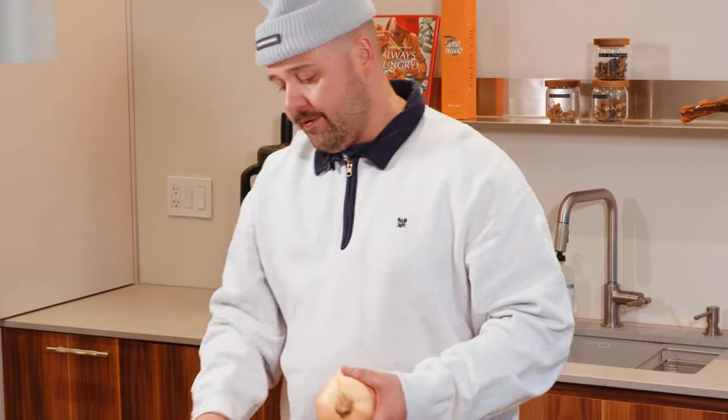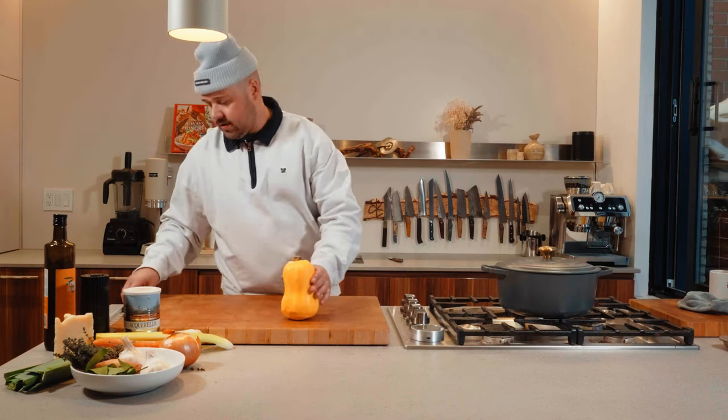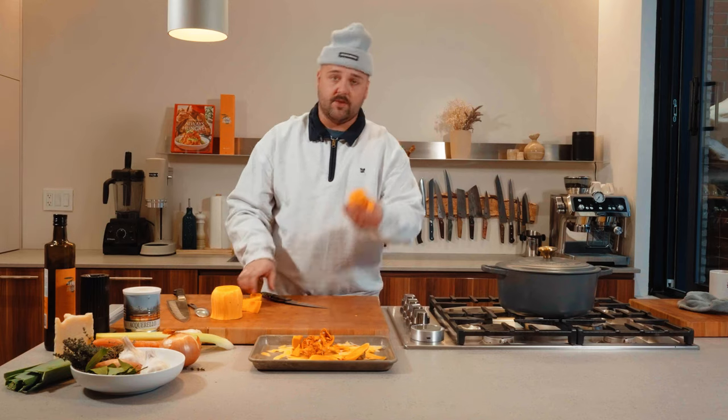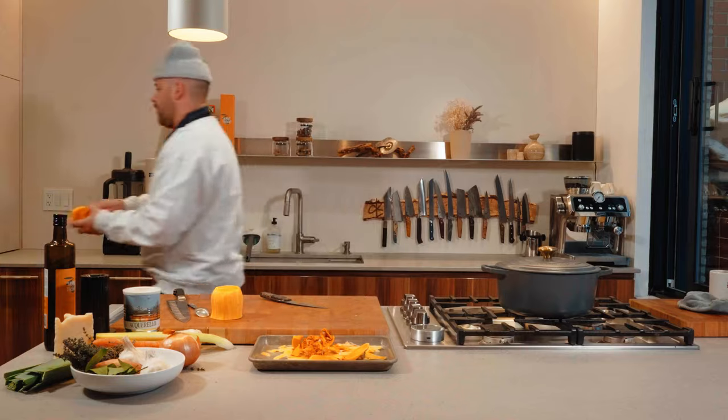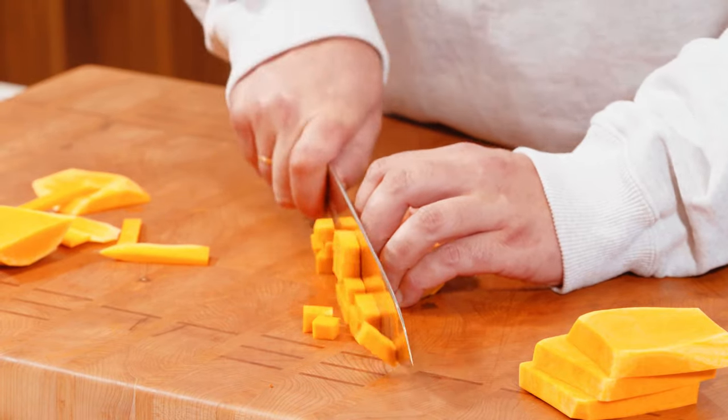Next up, our beautiful butternut squash. I'm gonna peel it, cut the tip like this. This is gonna go right in the oven with the rest. Squash diced, baby.